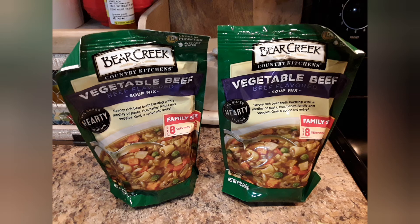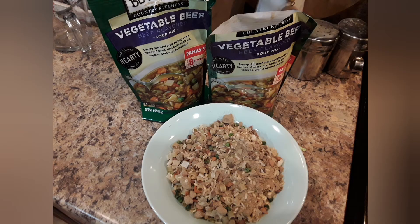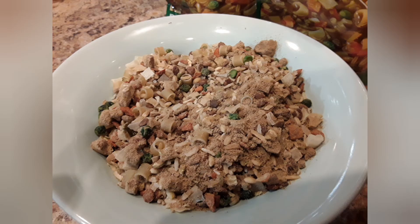I love this Bear Creek vegetable beef soup mix — I use it for seasoning. It's delicious. I only used one. I poured it out so you can see what it looks like. It has barley and all kinds of seasonings and spices in it, and it really adds to the taste of the soup.